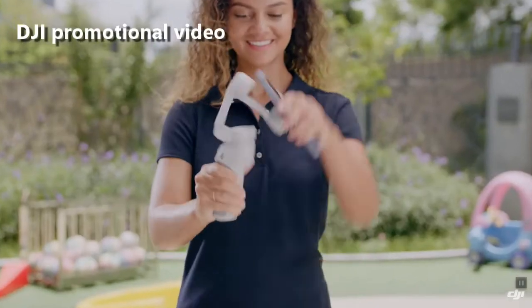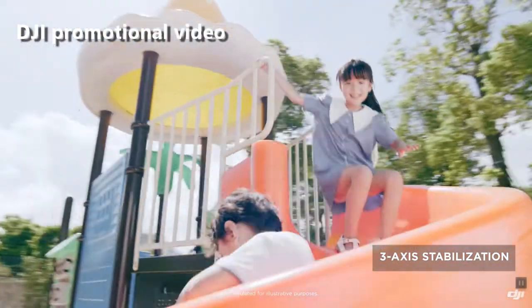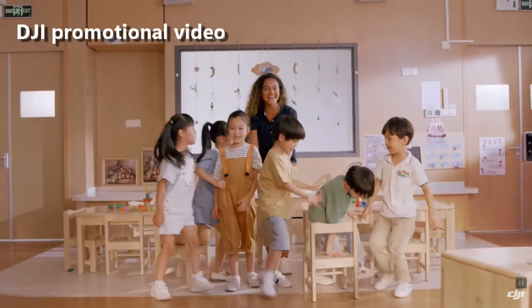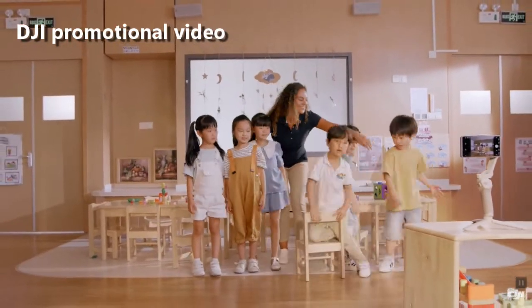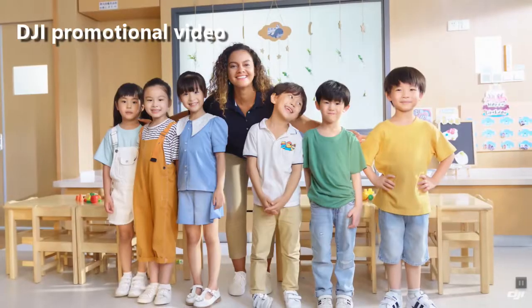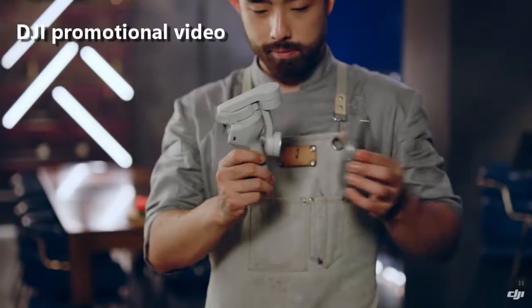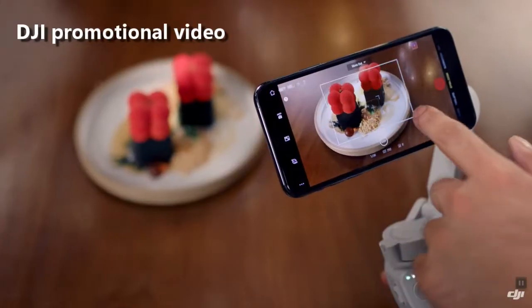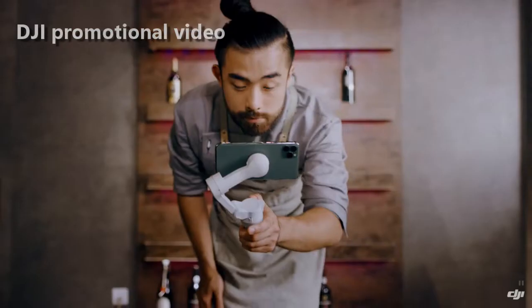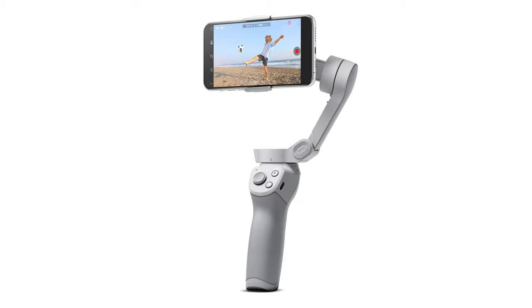The price of the OM4 is only $149. These gimbals have really dropped in price over the last few years. I was intrigued with the convenience and capability of this gimbal, so I bought one for my wife. We will be testing it out on an upcoming trip to the Big Bend area of Texas. Watch for a video in the future where I'll let you know just how well it worked. I've set this one up and played with it some, and it does a remarkable job from what I've seen. My wife can't wait to use it.